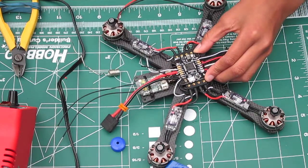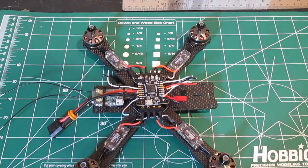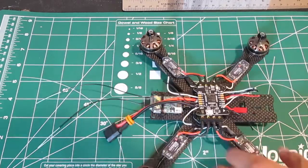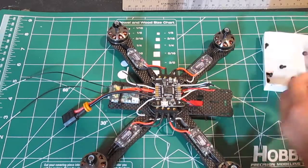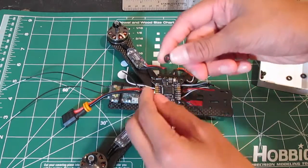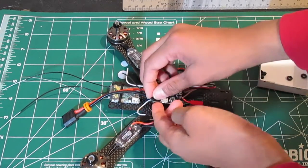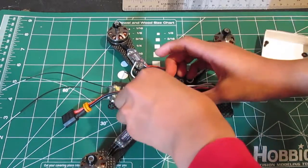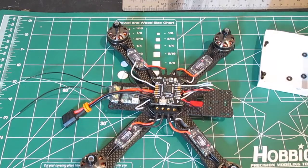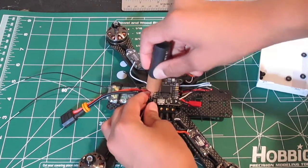Now we are going to go inside to trim these other wires because I'm getting bitten by mosquitoes — I have five bug bites all over my body. Back inside now. Before trimming the wires, we need to put on these rubber grommet vibration dampener things. First, put the screw through the flight controller, then the grommet or O-ring, and then screw it on. Don't screw it on all the way — just get your screwdriver and tighten it gently.